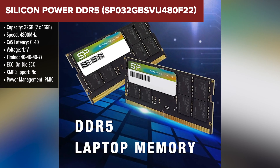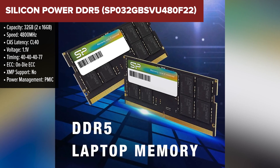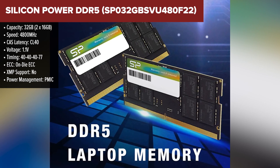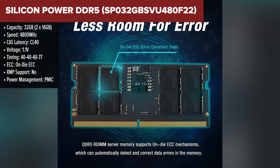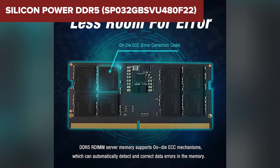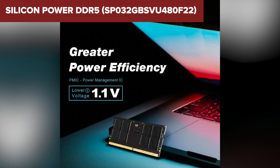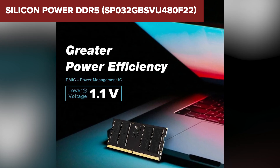Next up is the Silicon Power DDR5. Like the Team Group kit, it offers a 4800MHz speed with CL40 latency. But this one has the added benefit of on-die ECC, providing extra reliability by detecting and correcting errors, which is a valuable feature for those who work with sensitive data or in high-performance environments. The 1.1 voltage keeps things power efficient, while the lifetime warranty ensures your coverage should any issues arise.